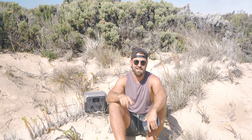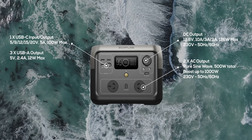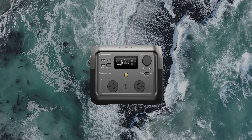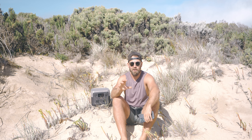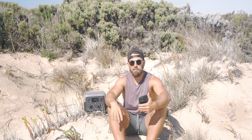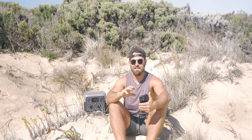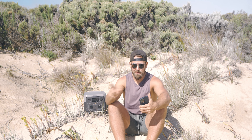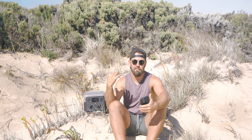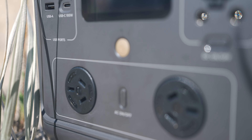So the all-important specs of the EcoFlow River 2 Max — it's about a thousand bucks. It is a little pricey for your everyday weekend traveller, however if you're investing in camera gear and doing this all the time, you can easily justify being able to charge your devices. The model we have has a 512 watt-hour battery capacity. It's a lithium battery with a new battery chemistry that they claim will last up to 10 years with minimal loss of capacity — after 10 years you should still have around 80% battery capacity.